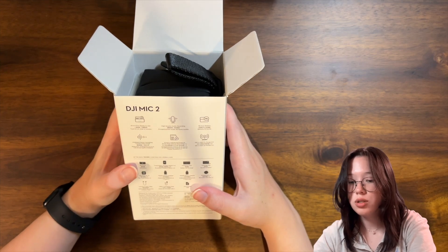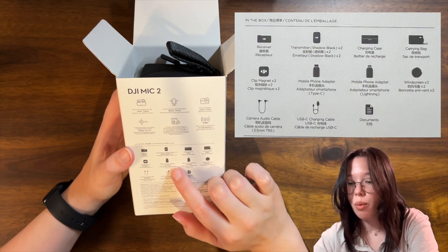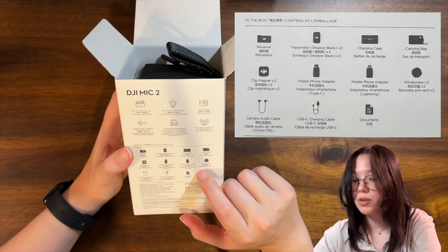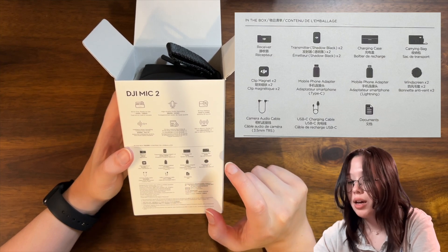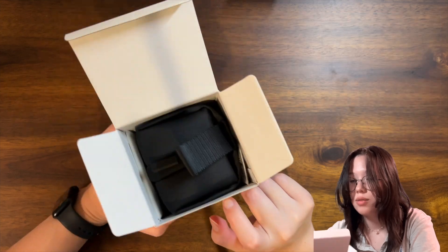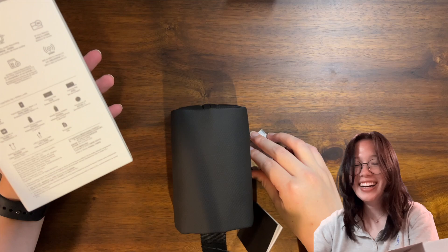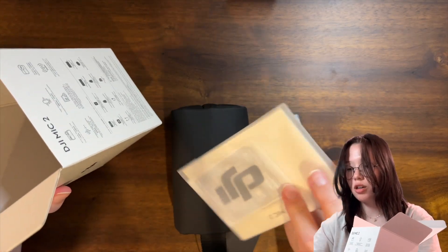So I guess I should have said what it comes with: a receiver clip, magnet camera audio cable, transmitter, mobile phone adapter, USB-C charging cable, cable charging case, mobile phone adapter, documents, carrying bag, and windscreen. So a lot of stuff. Oh, a silica gel — wow.